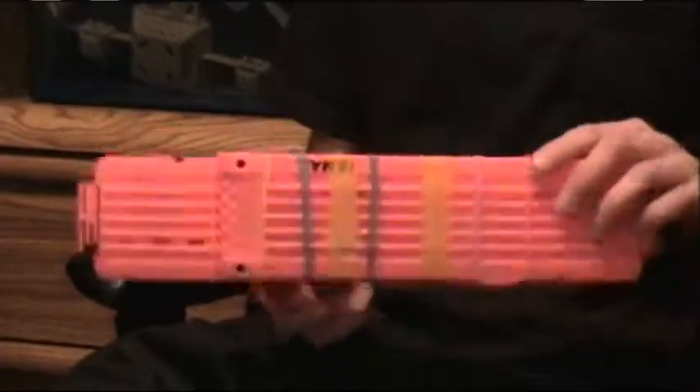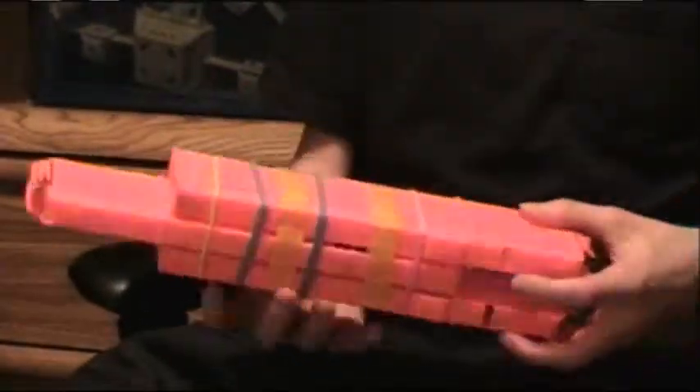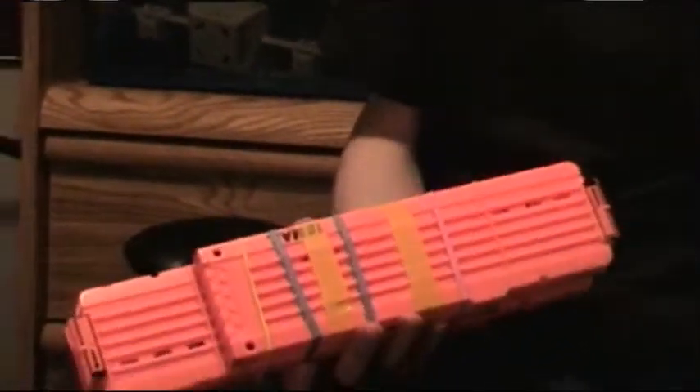I think it's a pretty awesome accessory, and let me just show you how it works on a Nerf Gun.